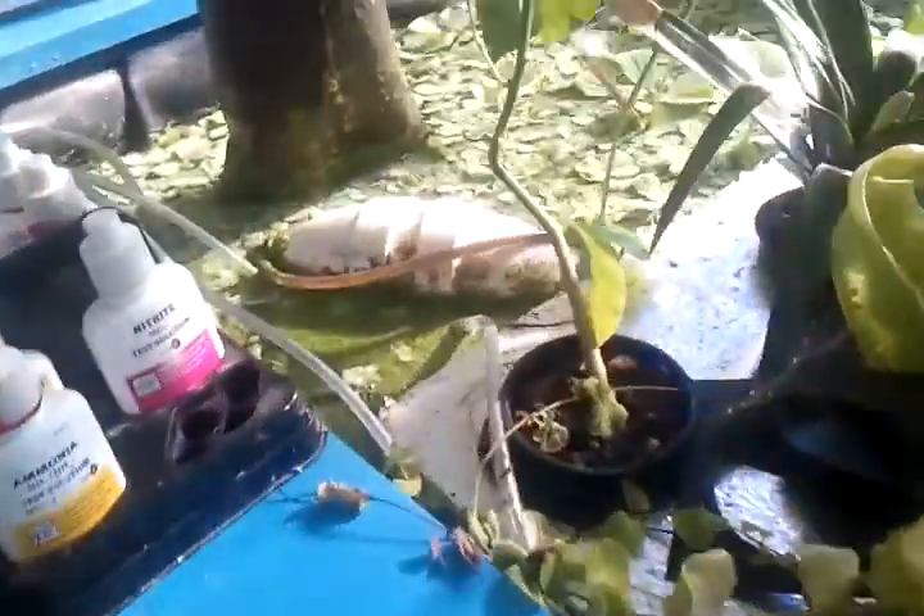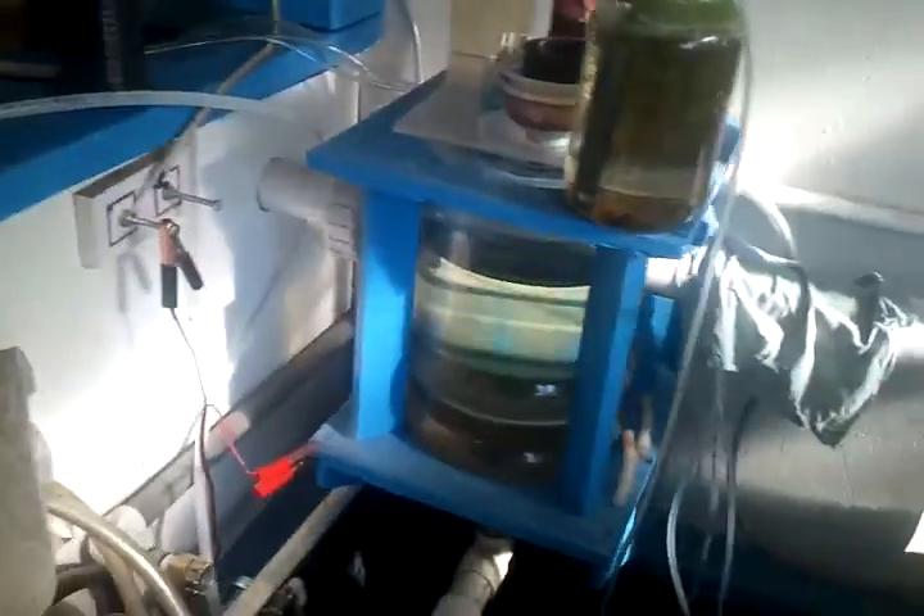The water flows out and down into this sump tank — there's a heater there — and from the sump tank it's pumped back up into this large 800-gallon tank where I have approximately 100 fish. Some of my larger ones are about one pound.